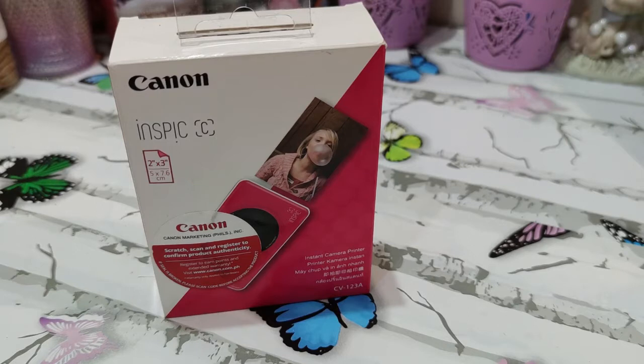Hey everyone, welcome to today's video! This is Kathy, welcome back to my YouTube channel. As you can see, we have the Canon Inspic C in front of us — this is the model CV-1238 for those who might need it.